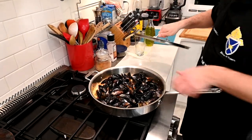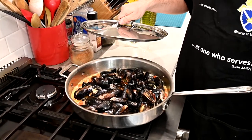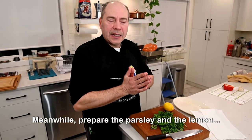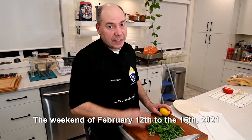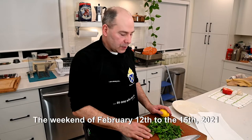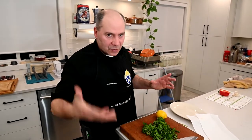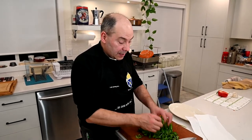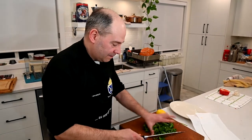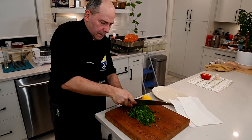You see they're already opening. You don't want to cook them too long — not more than five minutes. This parsley — today is the day we had the snowfall, that Saturday. This morning I couldn't get out and I couldn't get fresh parsley, but I had parsley on my deck. It was covered in snow, so I had to rescue the parsley from the snow and revive it a little bit. It's not the best condition, but it's fresh from the garden. The parsley is cut.